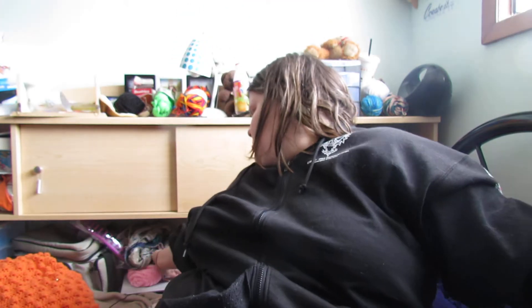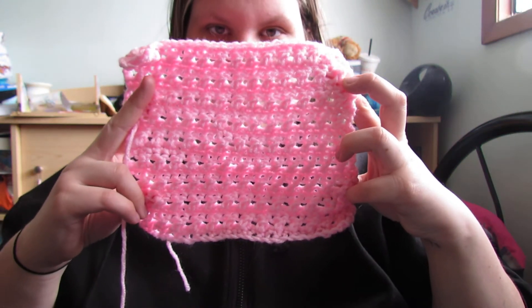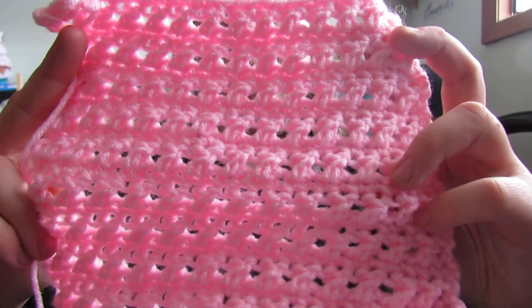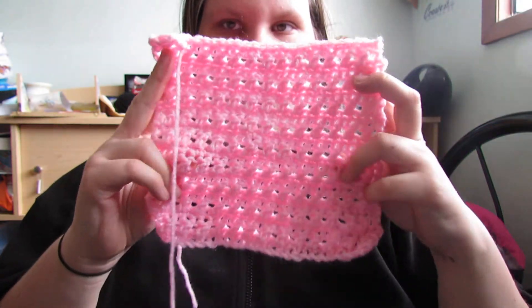I also learned how to do the cross stitch — that's what it looks like. It's actually a really easy pattern; I quite like it. This is probably going to become a scarf.